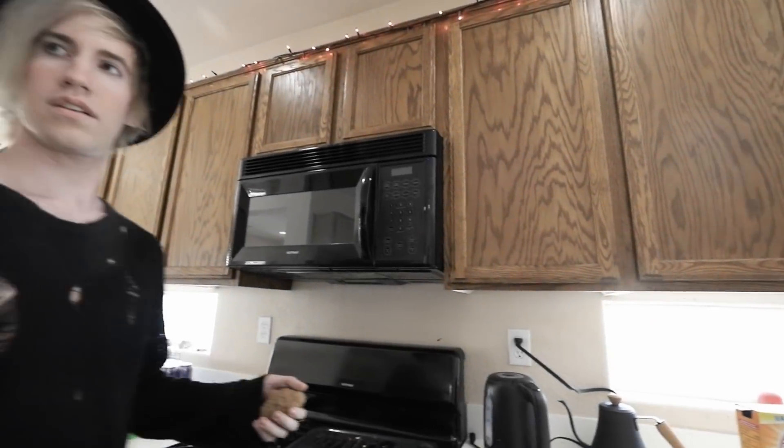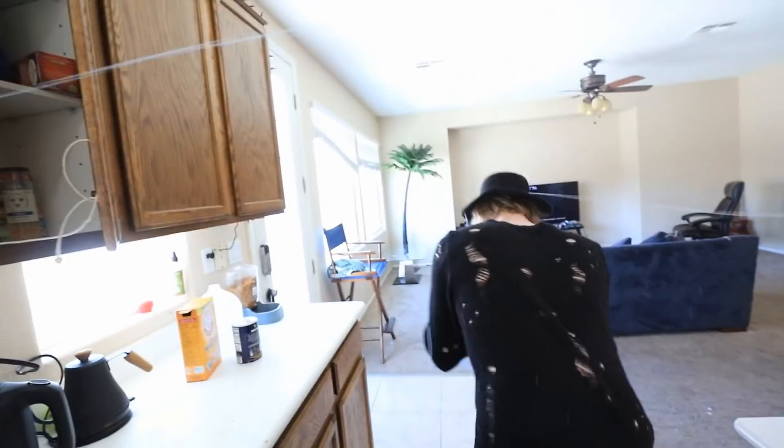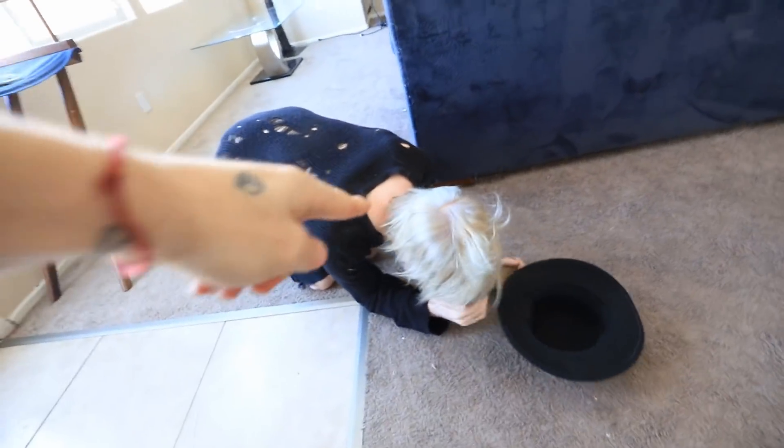I am so thirsty right now, yes. Come here. The cups - they're in this cabinet right here. If you want to grab some. This seems like a perfectly reasonable place to put your cup. You've been pranked.